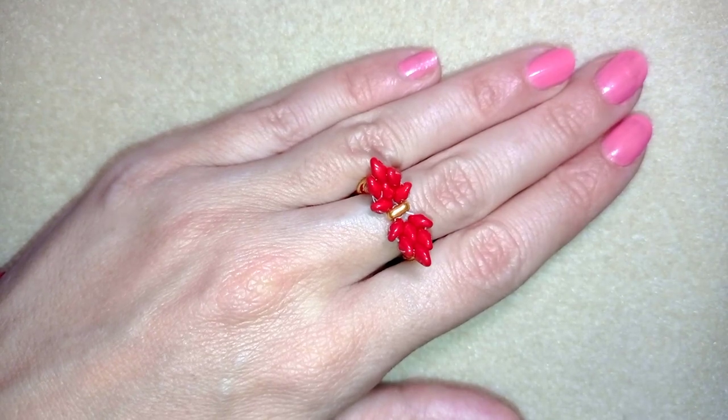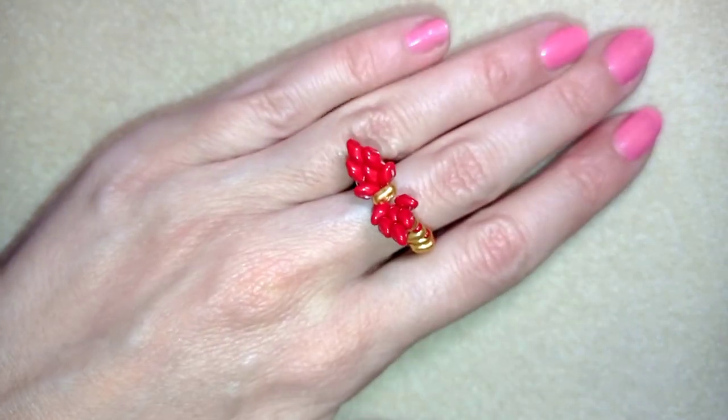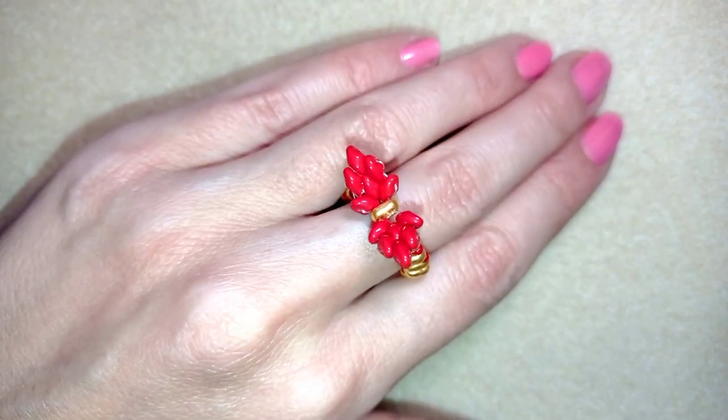Hi there you guys! I'm Teddy from Bijoteo Beading and in today's tutorial I'm going to be showing you how to make this Christmas ribbon ring.